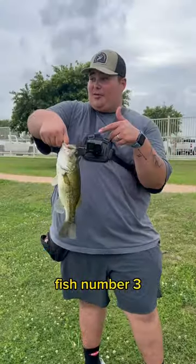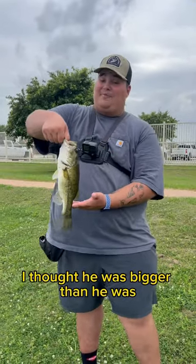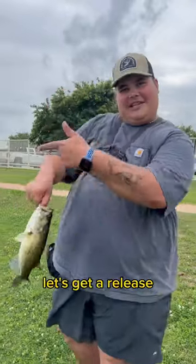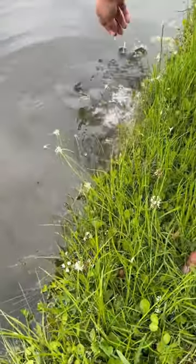Fish number three — he fought really good, I thought he was bigger than he was. Not quite as big as the first two, but that is fish number three. Let's get a release. There he goes.